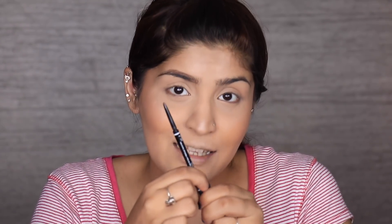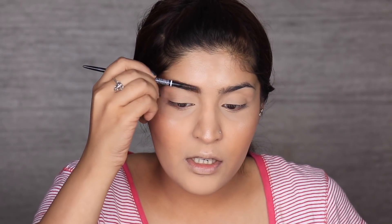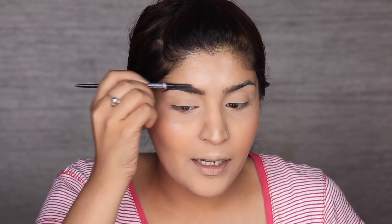Moving on to eyebrows — I'm going to use the NYX Micro Brow Pencil, one of my favorite brow pencils of all time. It's super easy to use and it comes with a spoolie, which is a bonus because you don't need any other tool. It makes your brows look micro-bladed, which I love. Once I've filled in my eyebrow, I'm just going to take the spoolie side and comb my eyebrows through.